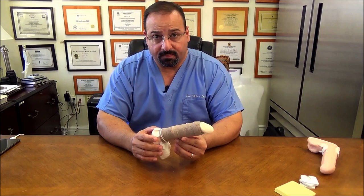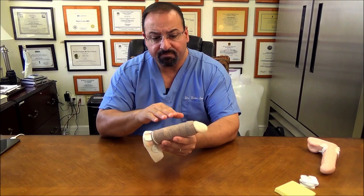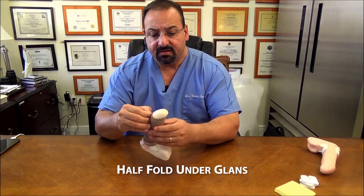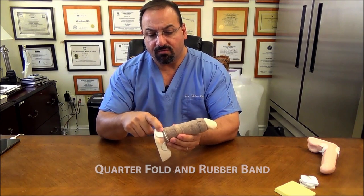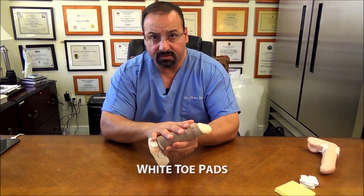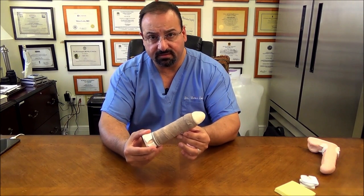After you have the procedure, you're going to have a wrap. You already know what these components are. You have your brown stretch gauze, your half fold up just under the glans, your quarter fold, your rubber band sitting on the quarter fold, and your toe pads. The filler has already been placed under the skin, and you walk out of the office like this.